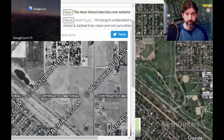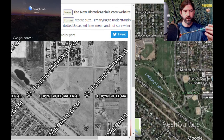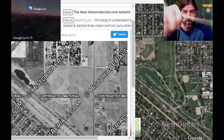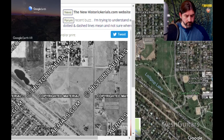Hey guys, welcome back to another video. Today I am going to demonstrate how to use one of these things. It's called a brass probe used for metal detecting. It's just a brass rod, kind of like a screwdriver but it has a point on the end of it.